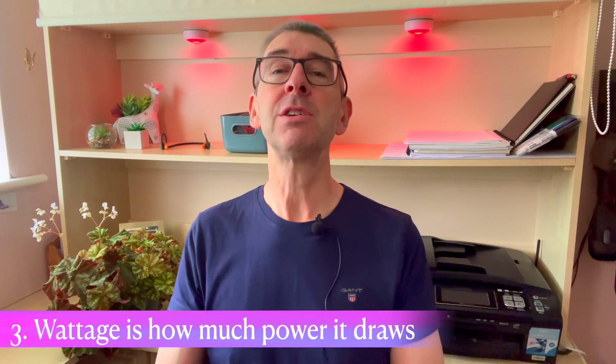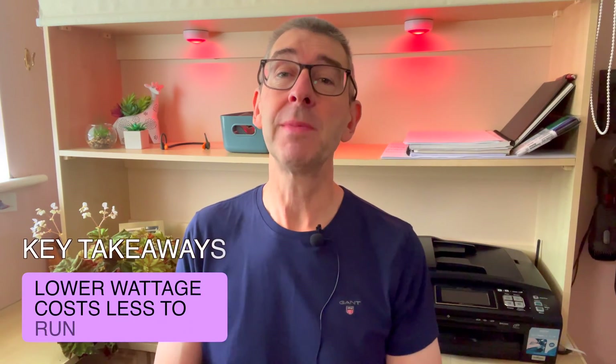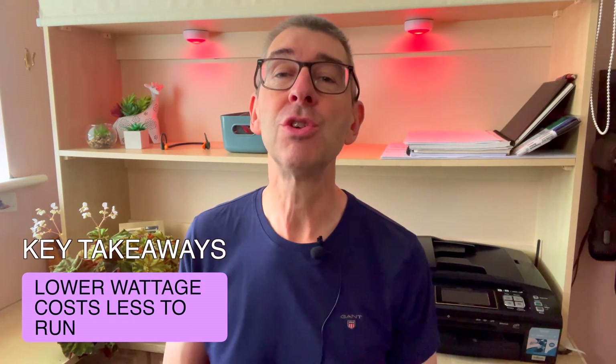Number three of the key considerations: wattage. This is simply the amount of power that it uses. It doesn't reflect the efficiency or the light output of a grow light. You look for lower numbers in the wattage but do take into account how big you want the light to be in terms of coverage. The key takeaway is you can generally ignore the wattage figure unless you're down to comparing two like-for-like grow lights, in which case a lower wattage will mean it'll cost less to run and probably be cheaper in the initial outlay.